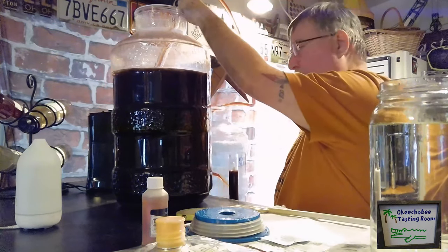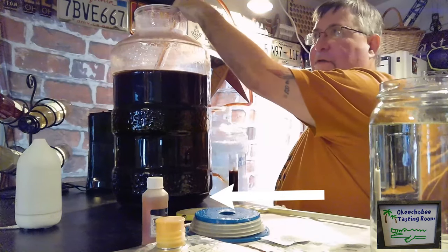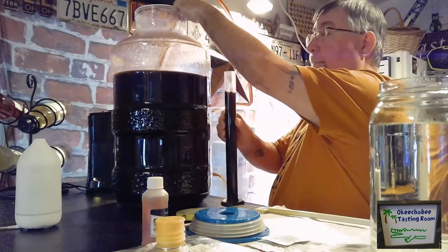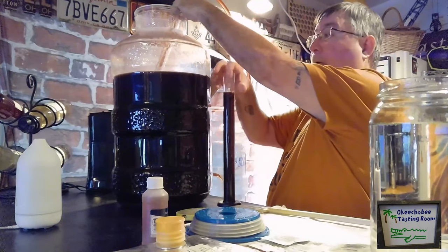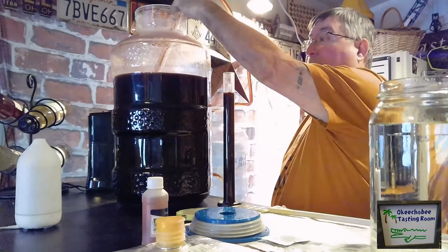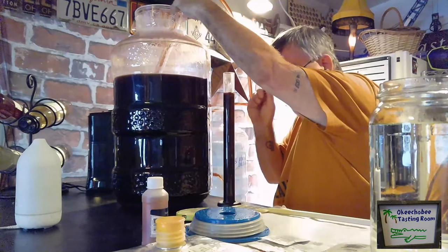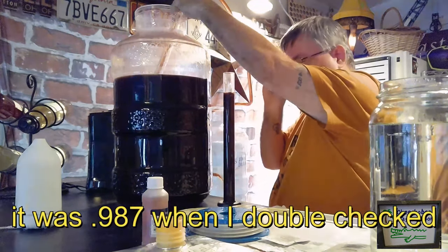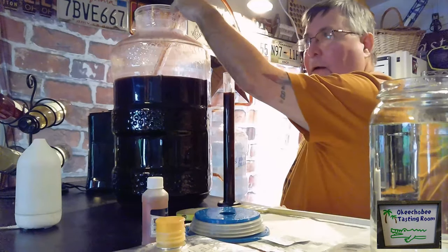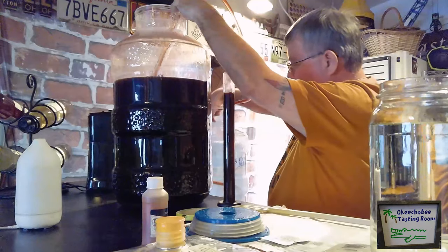One thing we want to make sure is to keep the siphon off of the bottom so we don't suck up all the sediment down there. I've taken a sample of our wine to check the specific gravity reading, and I'm reading at basically 1.01. We'll write that down and show you how we do the calculation to come up with our ABV.